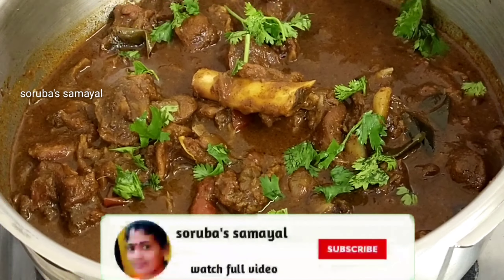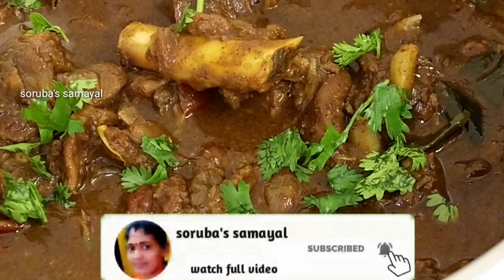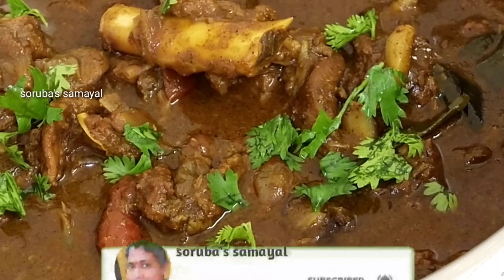Subscribe and press the bell button. See you in the next video. Bye!